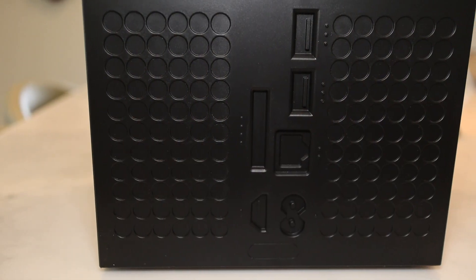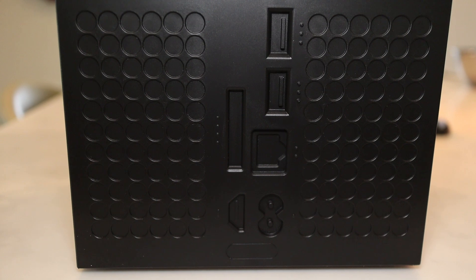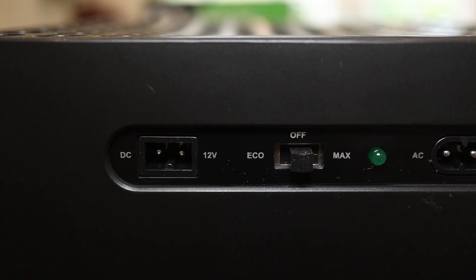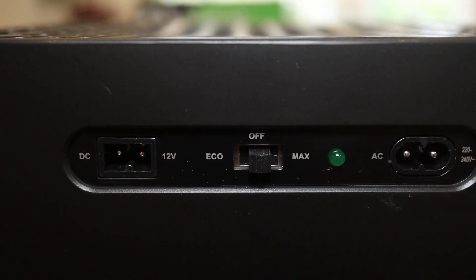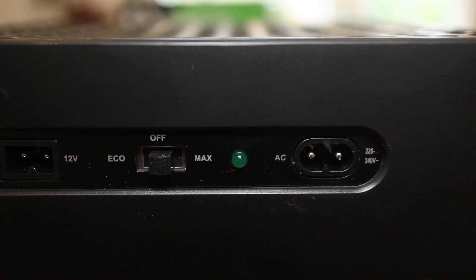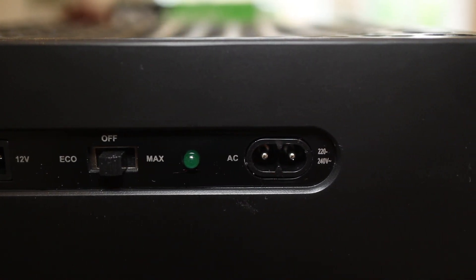On the rear of the fridge are fake cutouts for all the ports found on a real Xbox Series X. At the top of the rear panel is a port for AC, one for DC, a green power LED, and a switch for three power settings: eco, max, and off.